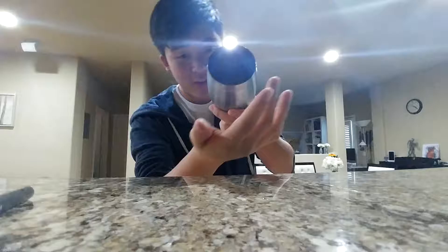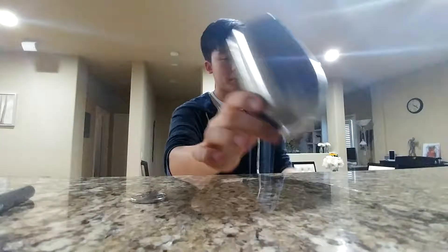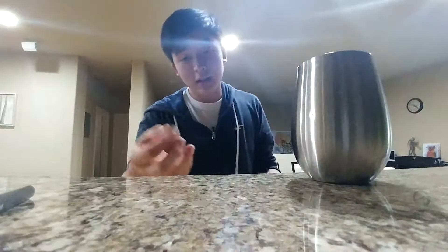Let me show you again one more time. Watch the coin — my hands are empty. Watch: one, two. Just put a coin right through the cup, just like that. And there's the coin. And the cup can be examined after the trick.